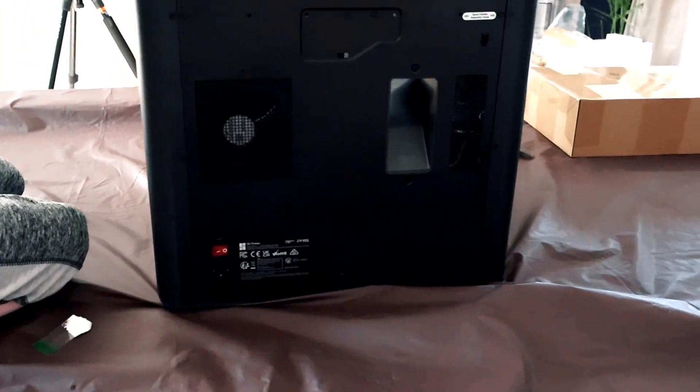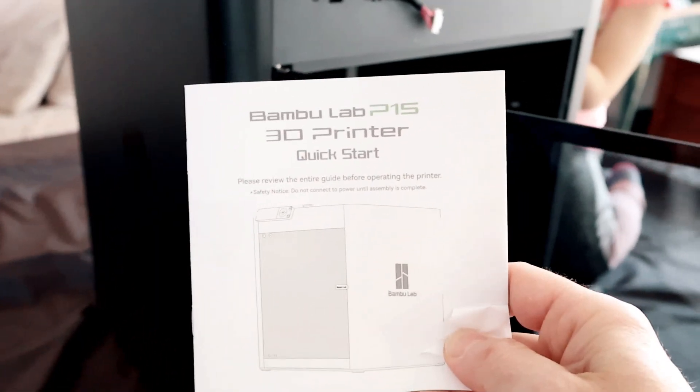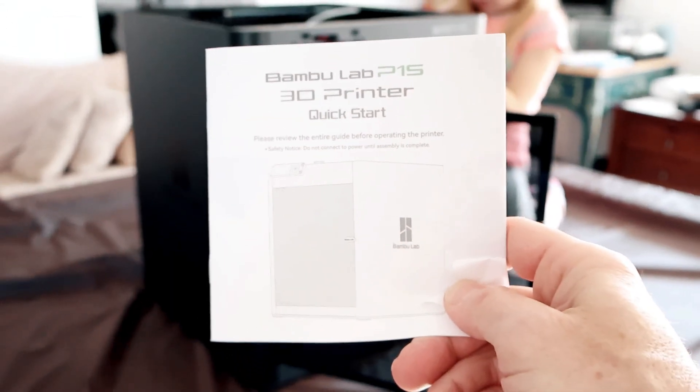Here's what the backside looks like and the other side. The quick start guide will get you up and running in about 10 minutes and we're going to do that right now.